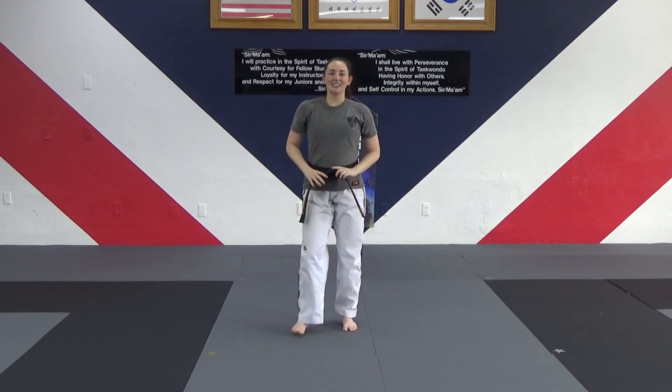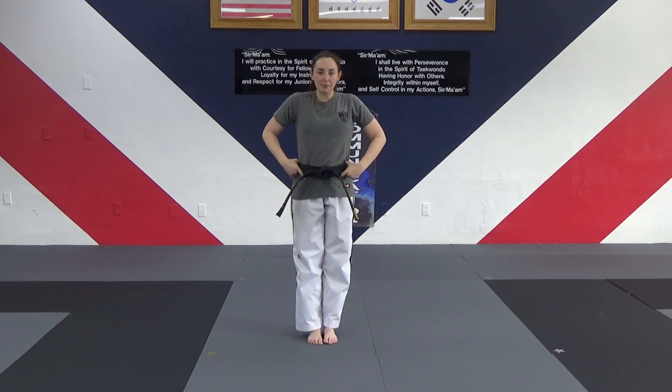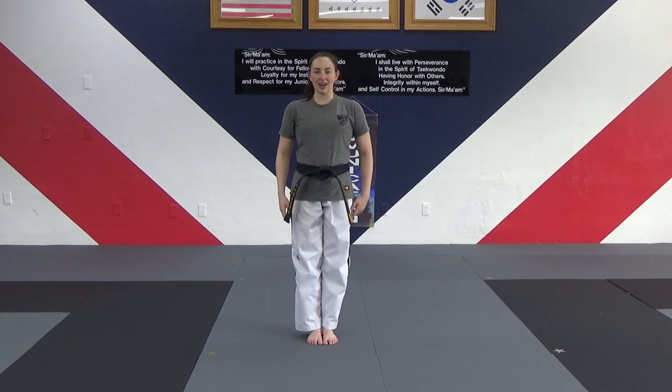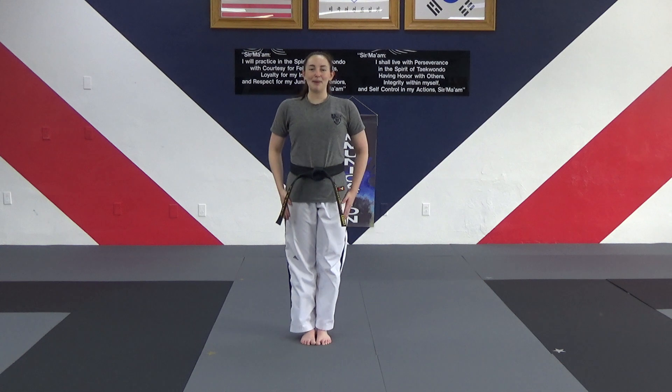And that is the entire red belt form. Remember, first half is for my non-gold stripes; second half — full form from beginning to end — is for my gold stripes. Take time to practice the moves in your lines; it's important to know how to transition from start to end. It's always more important to have quality black belt level moves rather than just knowing the form with moves looking just okay. Always focus on proper technique first. Great job.